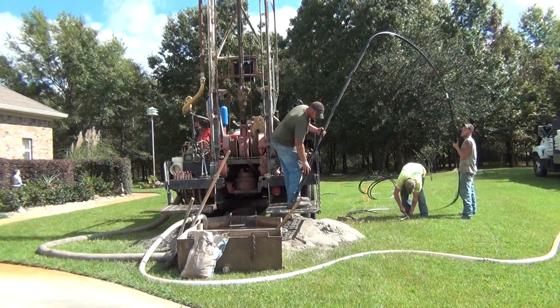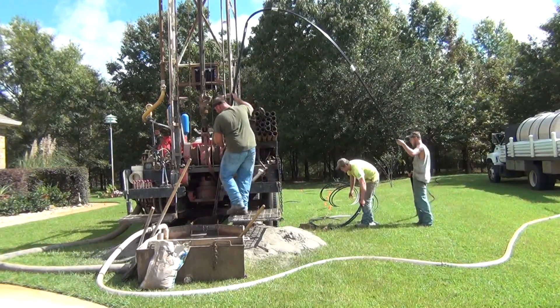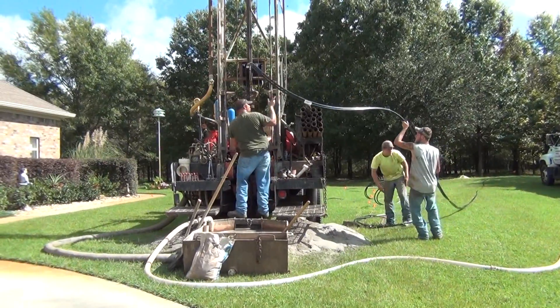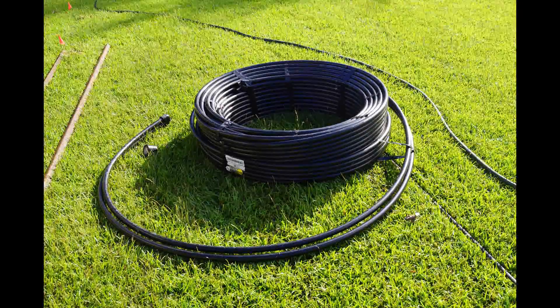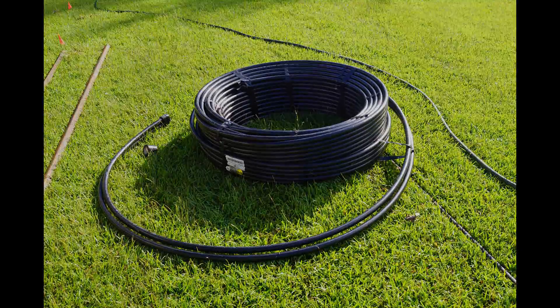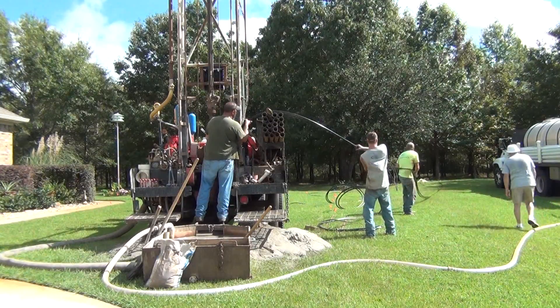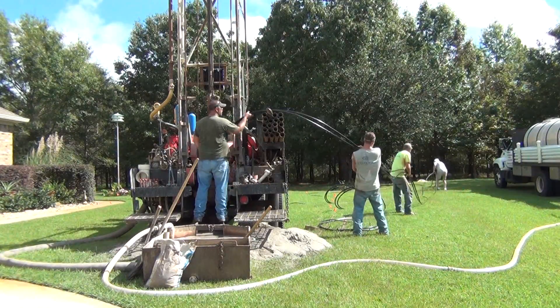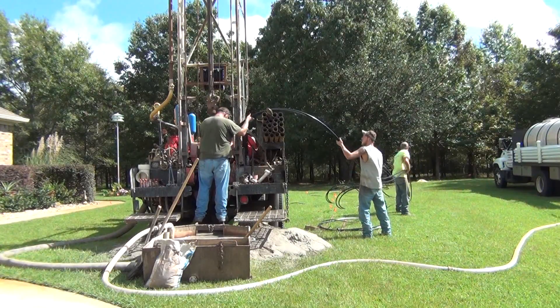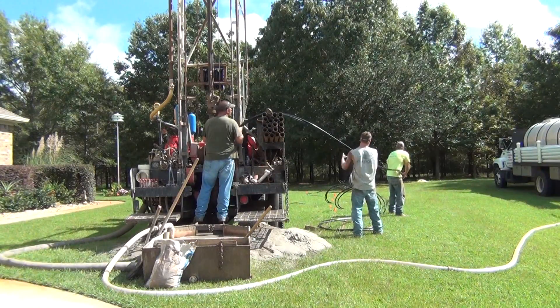After the hole is drilled, a length of HDPE pipe is inserted into the hole. The pipe has a U-bend at the bottom end. A length of rebar is attached to the bottom end to facilitate insertion into the hole. This is a 250-foot loop of HDPE pipe. It takes several minutes to feed 250 feet of pipe into the hole, so we're going to pick up the pace here a little bit.